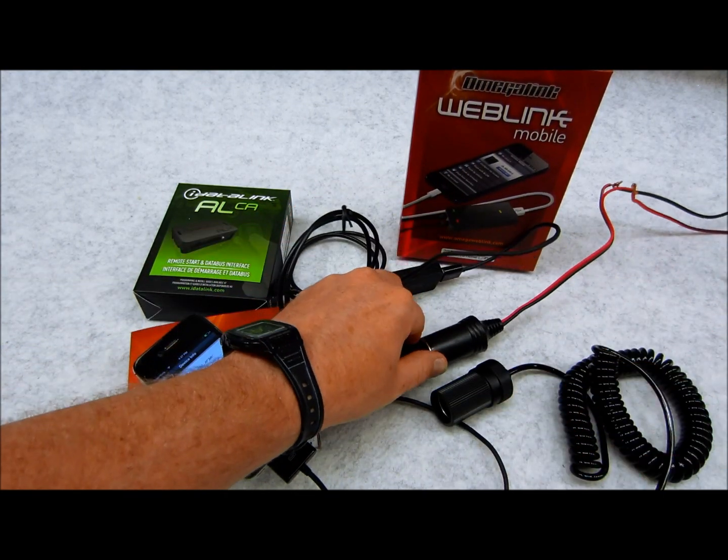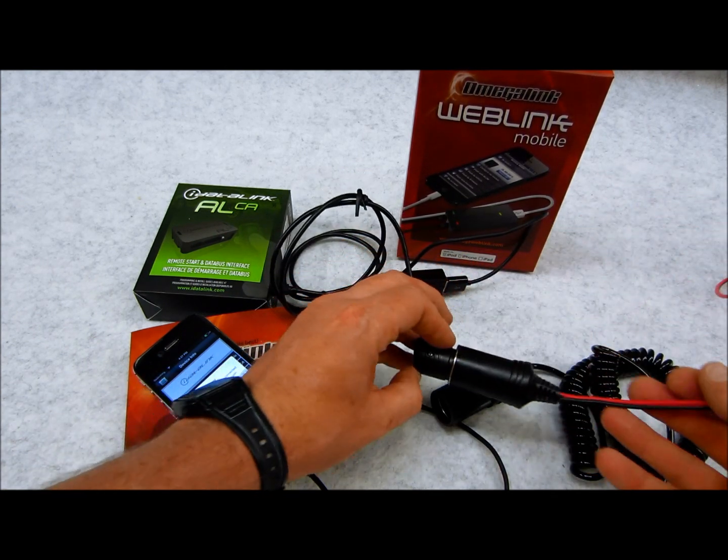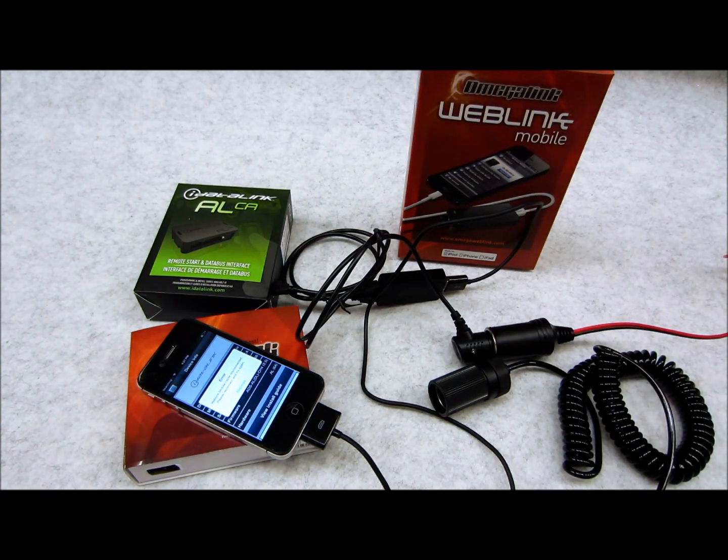If you're doing this on the road and you have a car with a bad power source, you might want to have something like this hanging around as a backup — it's always good to have.